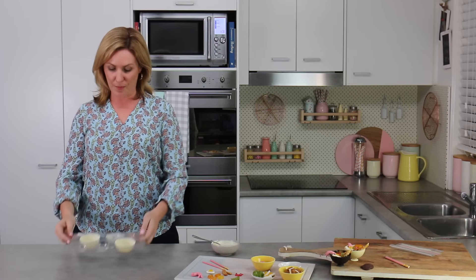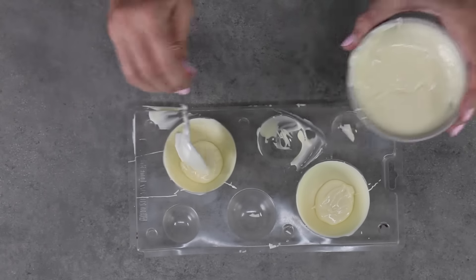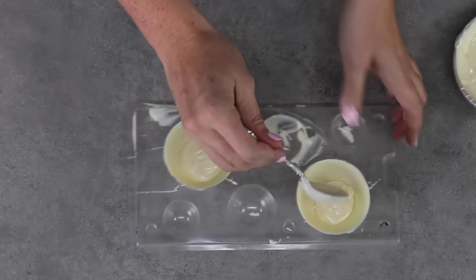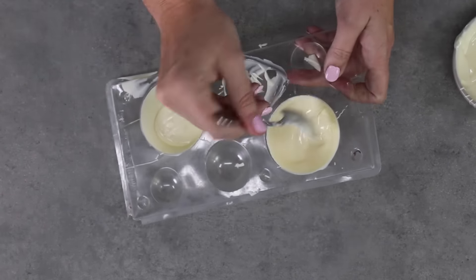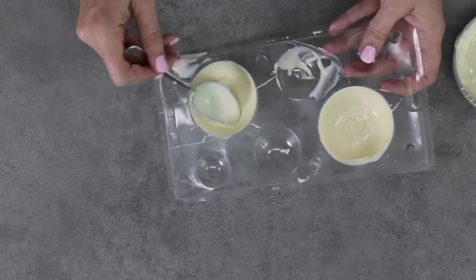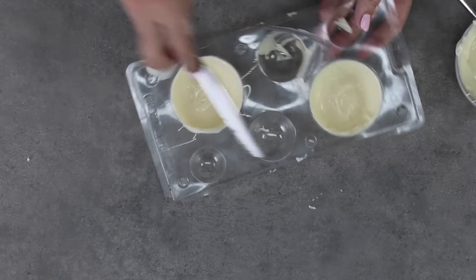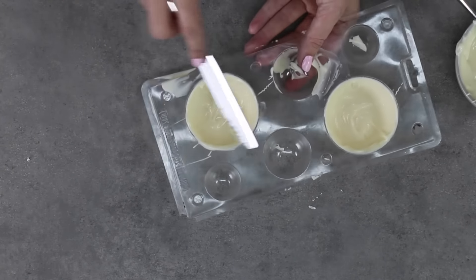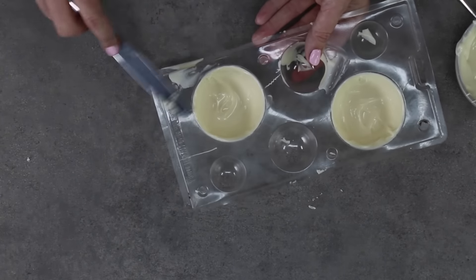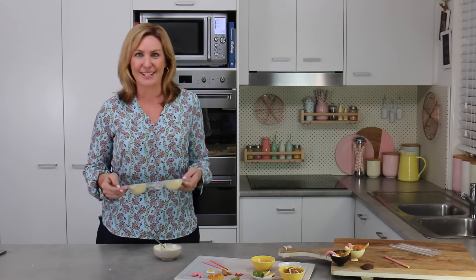The first thin coat of your bowl should be nice and set. Add another tablespoon of white chocolate and scoop it all the way around the side edges — you really want the top edges to be thick so they won't crack. Run a knife around the top edge for a smooth, neat finish. Back into the fridge, and then they'll be ready to fill with all the delicious ramen ingredients.